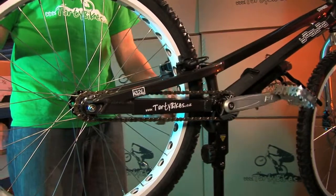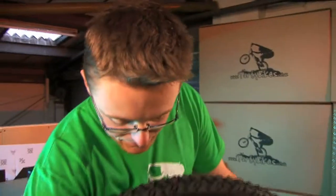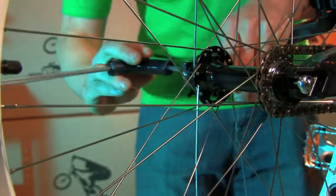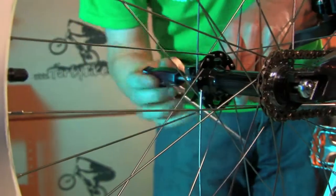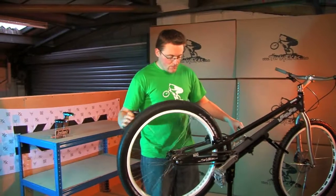Just make sure the cranks spin backwards nice and freely, and the wheel moves forward through the brakes without a problem. One final thing to make sure you don't forget is get the axle bolts nice and tight. Use a good quarter allen key if you can — that allows you to get plenty of torque on the bolt, and that'll stop the wheel sliding around and moving while you're riding. And there we go, good to go.